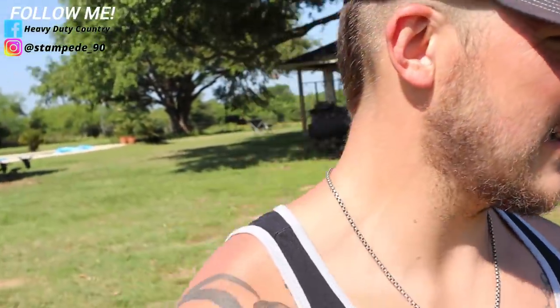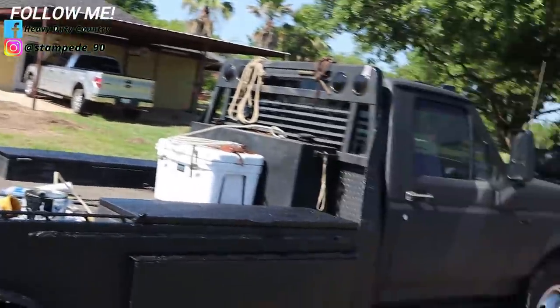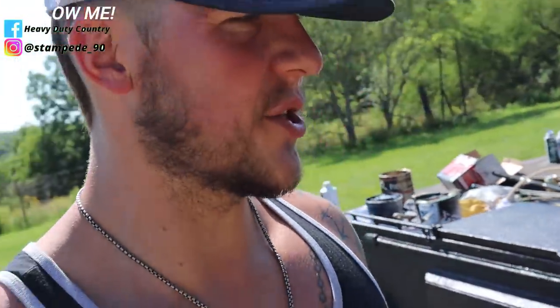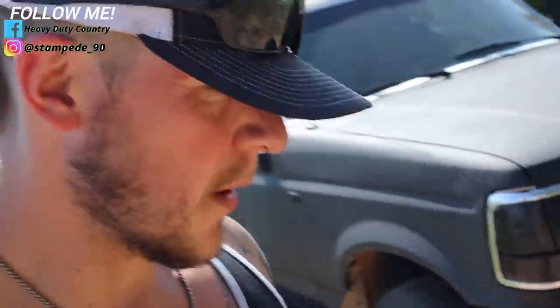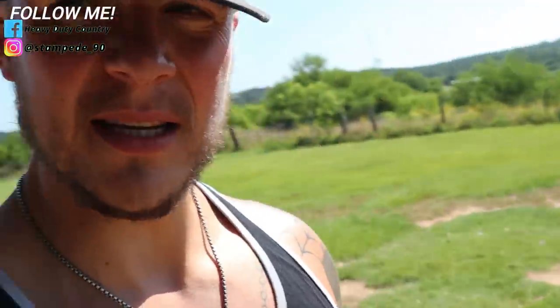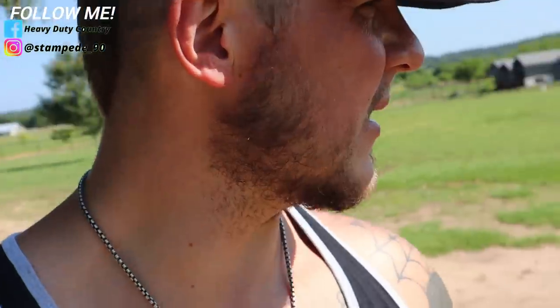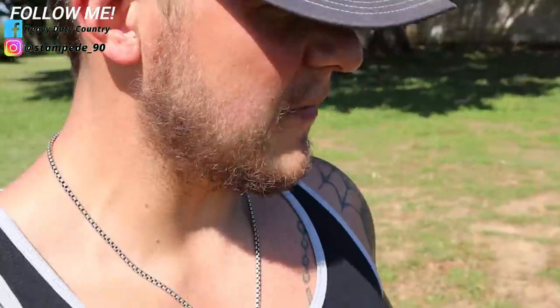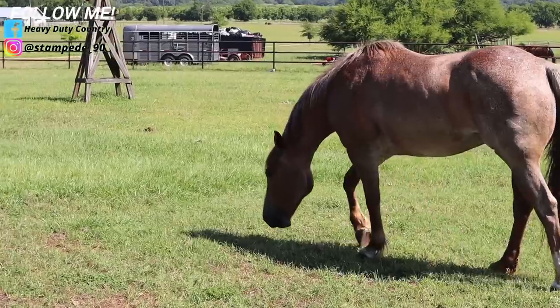Alright y'all, that is it — we finished it, turned out really good. I'm gonna have to figure out how to get this crap off of my hands. Anyways, if you haven't subscribed yet, please subscribe. This isn't our normal type of video — mainly it's comedy and making fun of idiots and whatever else. Appreciate y'all, like the video, it supports the channel.